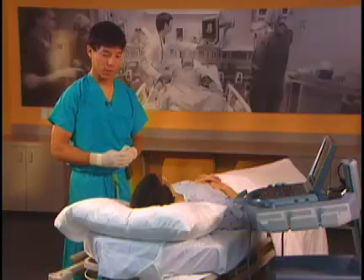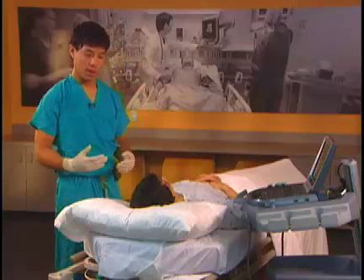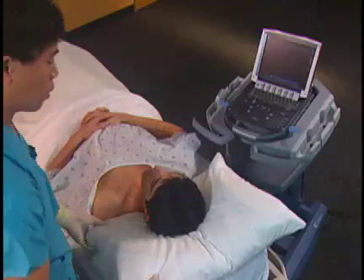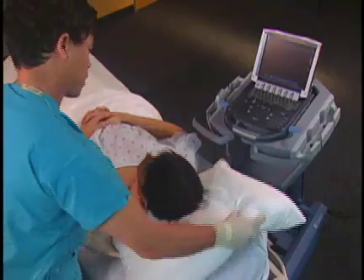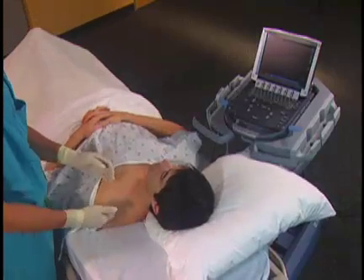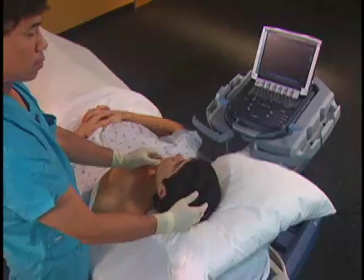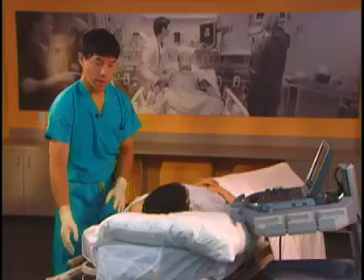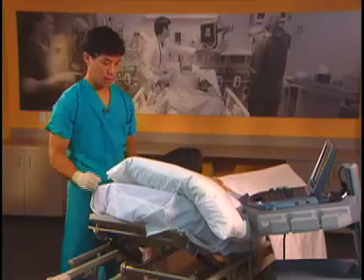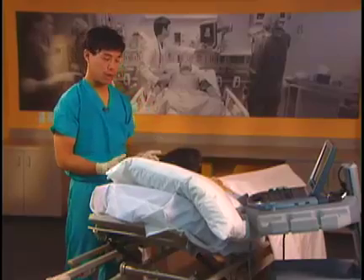To start a supraclavicular block, it's very important to position the patient properly. We move the pillow all the way over to the side so our hands have plenty of room to come from the posterior side of the patient. We also turn the patient's head away from the site to be blocked, then elevate the head of the bed 30 to 45 degrees, giving us a comfortable hand position while we do the block.